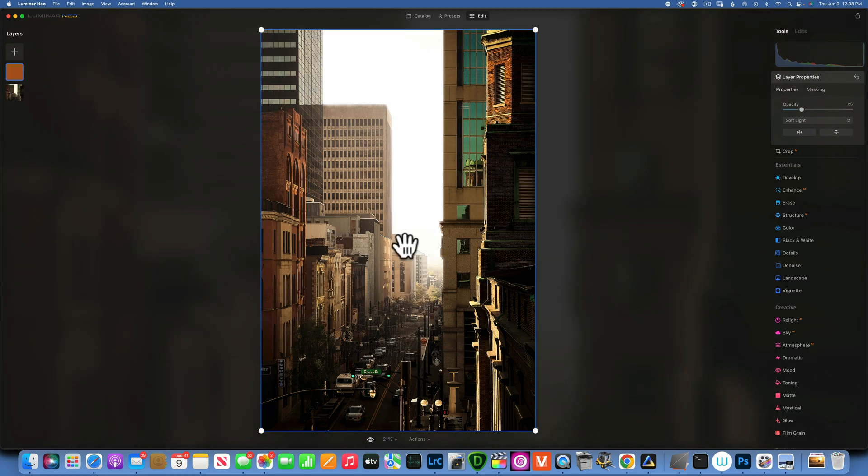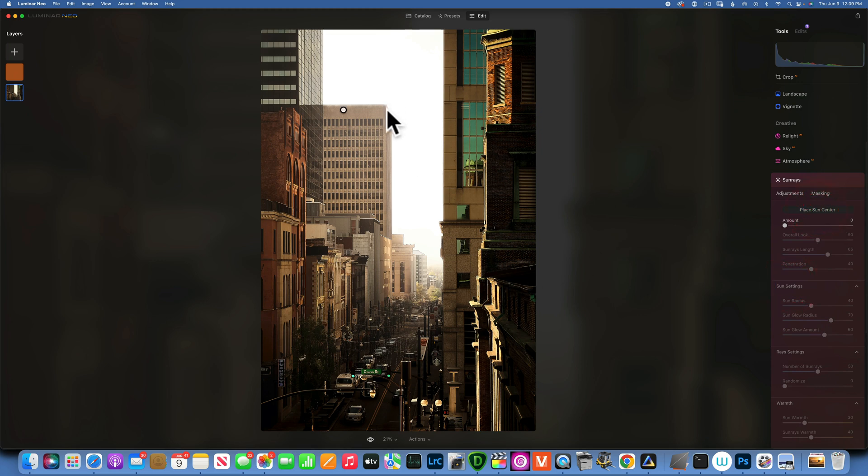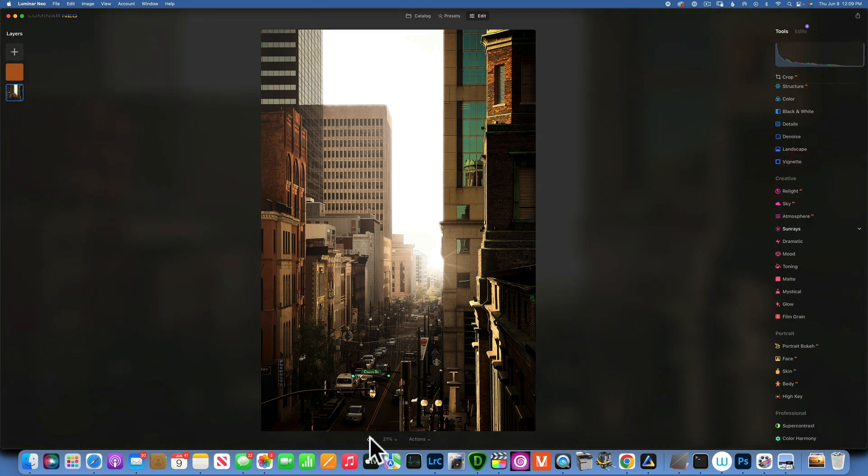Maybe we can add some sun rays here — the sun is coming from over there. I go back to my background layer, go to Sun Rays, place the sun in the center, position it, and increase the amount just a little bit. I don't want it too obvious, just something small. Before and after — that gives it a little something special.